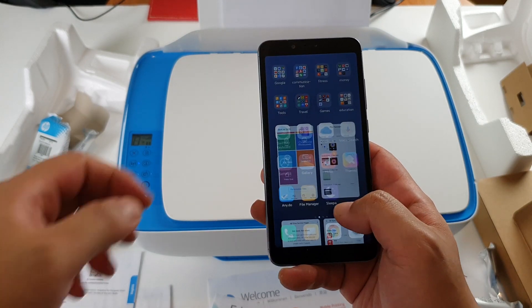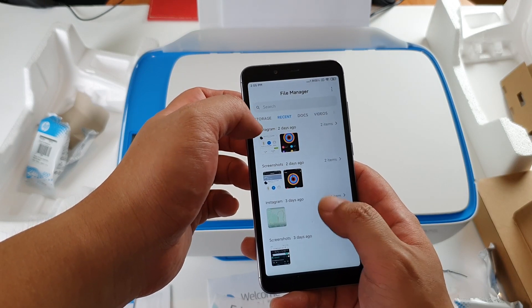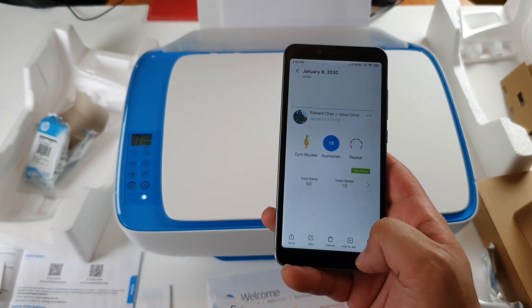Can I get to it? File manager. Yes — HP Scan. This picture is now on my phone.